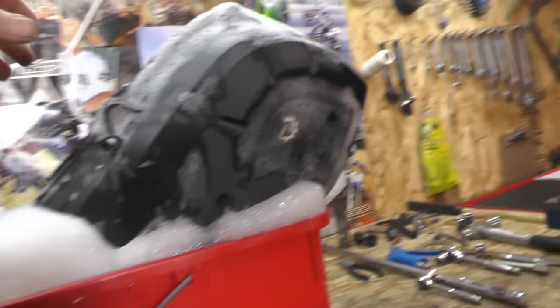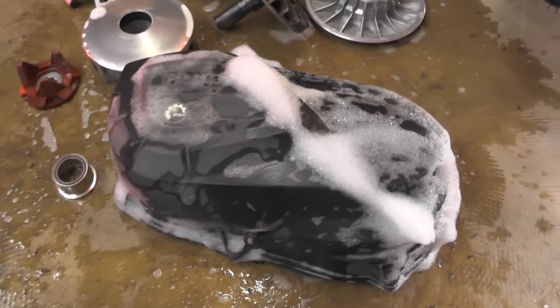Don't forget to clean the clutch cover itself — it gets full of mud, debris, and belt dust. So it's a good idea to give it a quick clean as well.